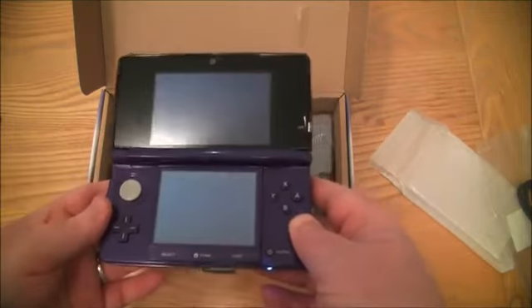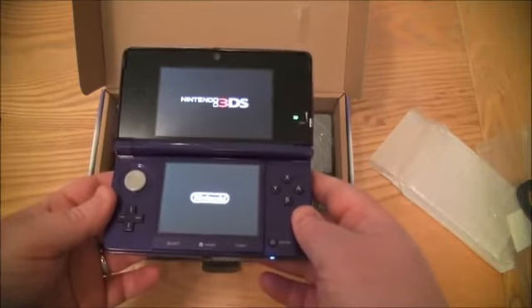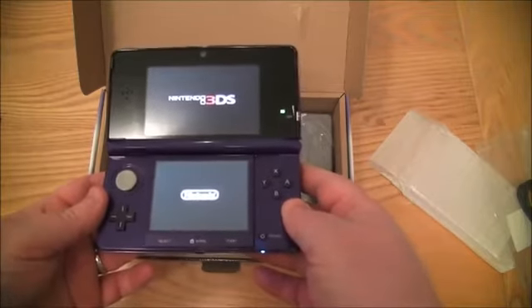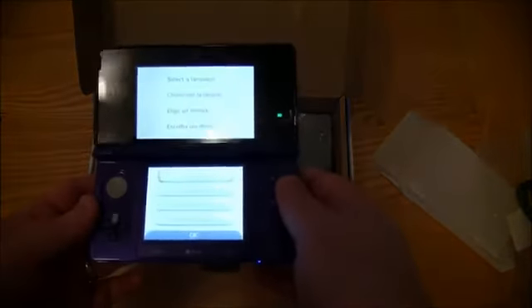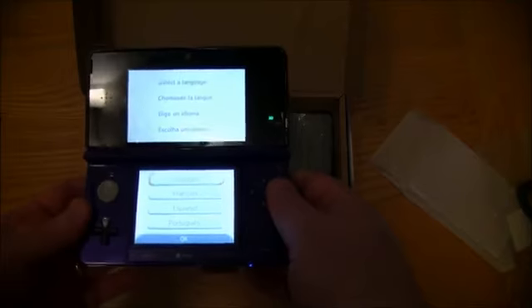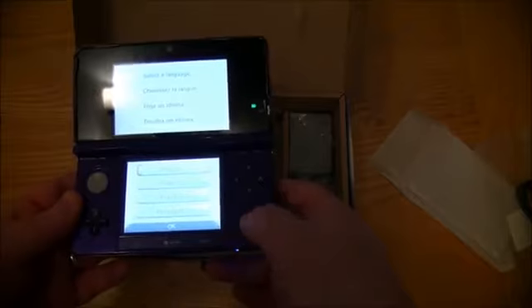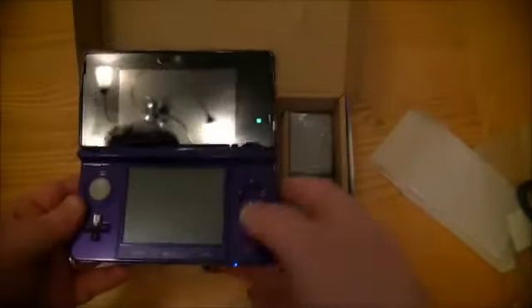I'm just going to switch it on and we'll pretty well leave it there — I'm not going to go into massive in-depth detail right now. You can see it works, and I'm sure it's all going to be fine. That's the main thing — it switches on. So let's switch it back off — just hold it in and it should come off.